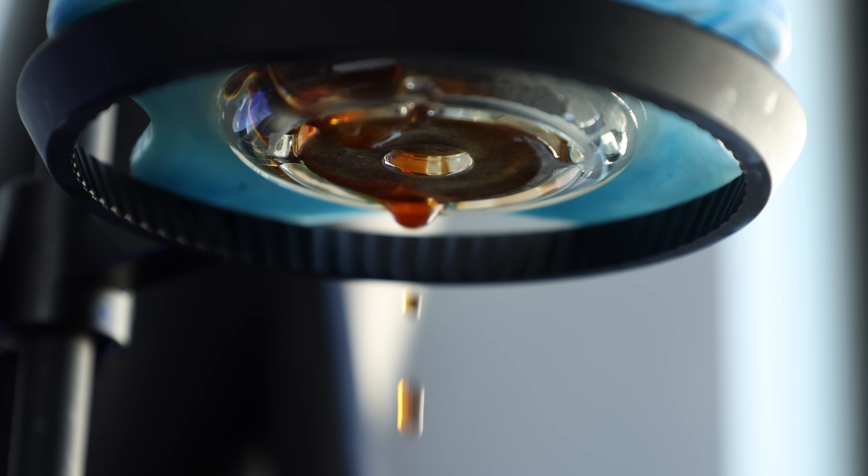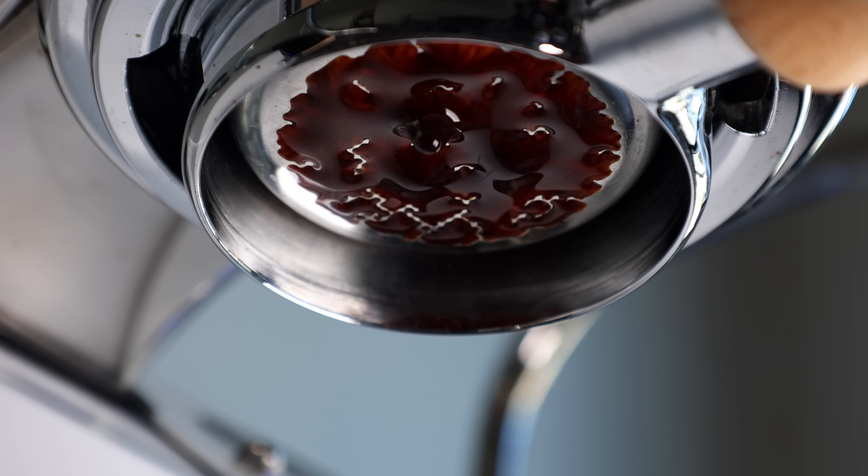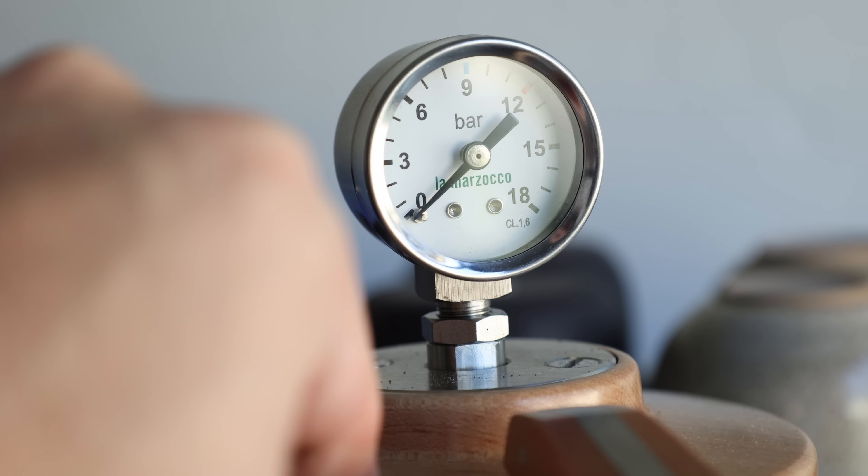As I wrap this up, my takeaway from Blooming Espresso is a positive one. Just like when you bloom a pour-over, the difference made in the cup in terms of flavor and extraction are hard to miss. Although there is a barrier for entry, because you need a machine with a high level of control, and standard espresso machine engineering — particularly the discharge valve — can make things a little tougher, but not impossible. So don't let Decent owners gatekeep this one; it's absolutely possible to pull off without one, it's just a matter of understanding your machine and how it works.